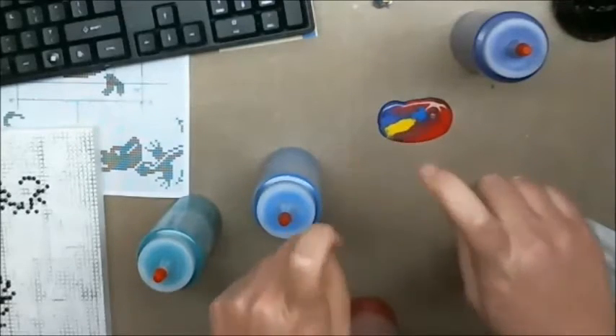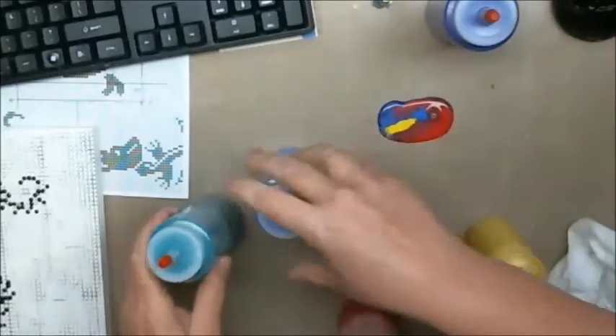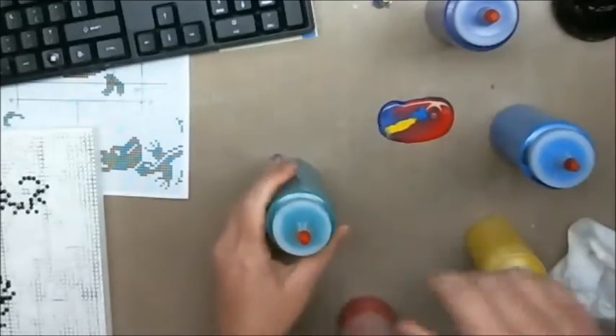Too much water — not in the purple one, but in the other ones, too much water.